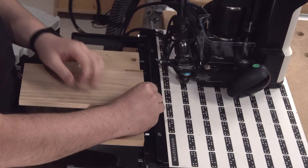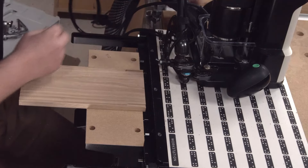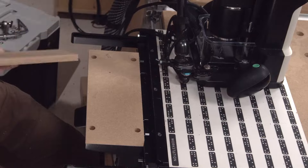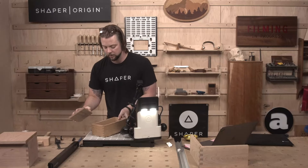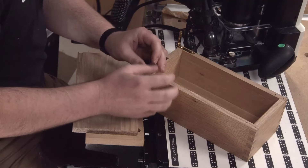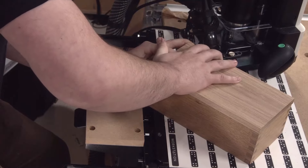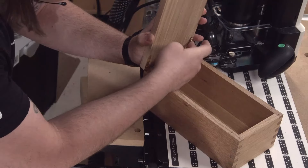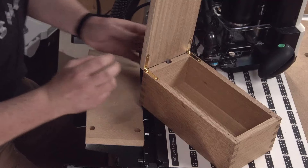Knock off any fuzz, and test fit before we pry this off. Beautiful — I'm happy with it. Bring our box over. Excellent fit. I don't have the screws in there, so bear with me, but I'm quite happy with that. Very neat little hinges — excellent catch, excellent action.